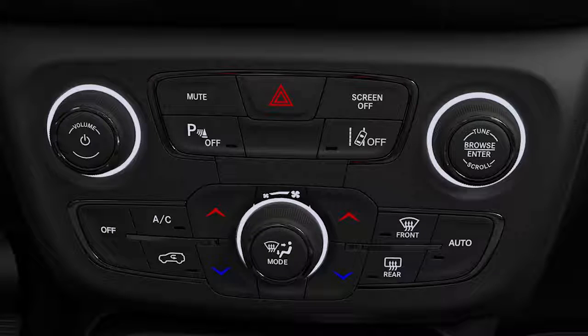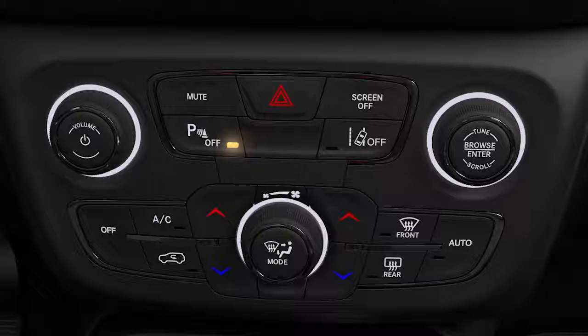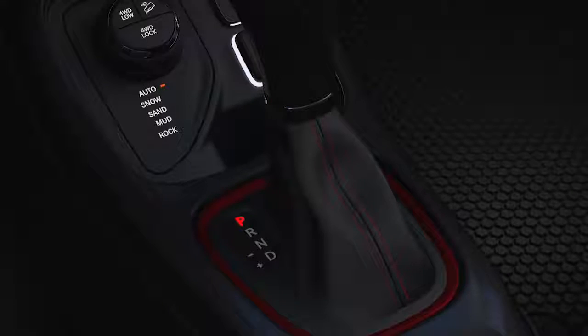To turn the system on or off, push the ParkSense button on the faceplate just below the Uconnect display. Just make sure you're in Park.